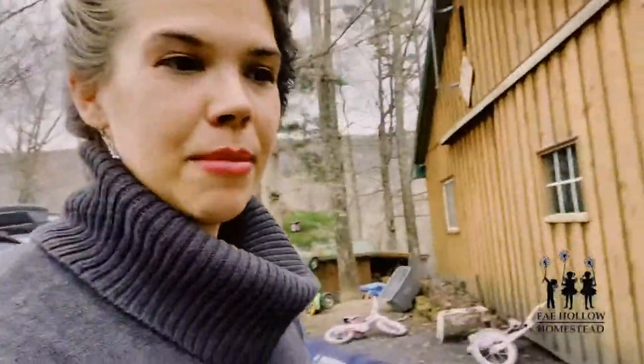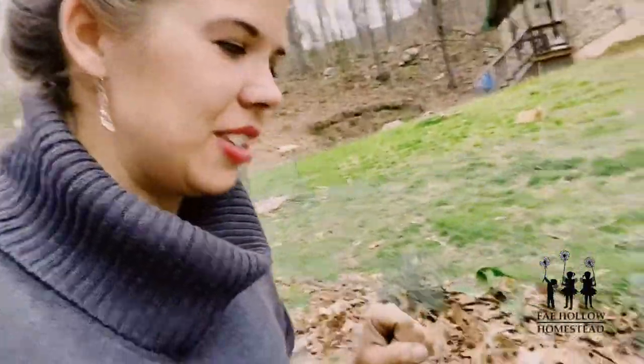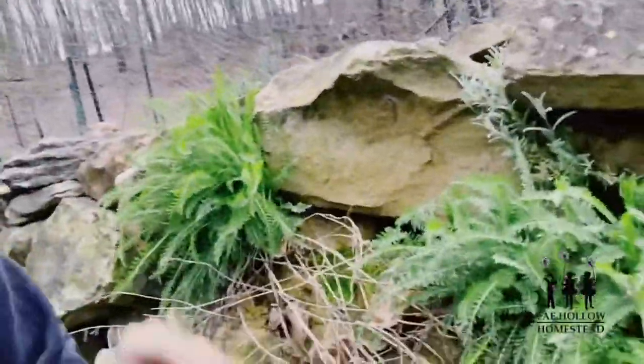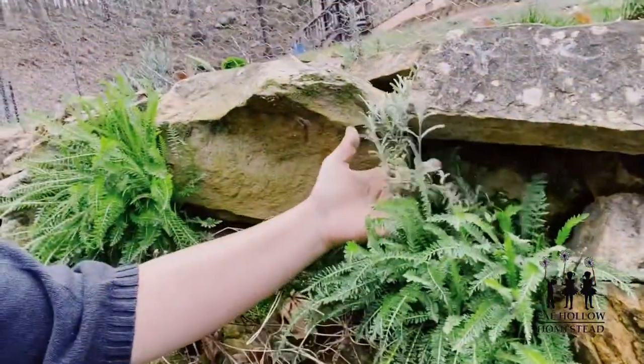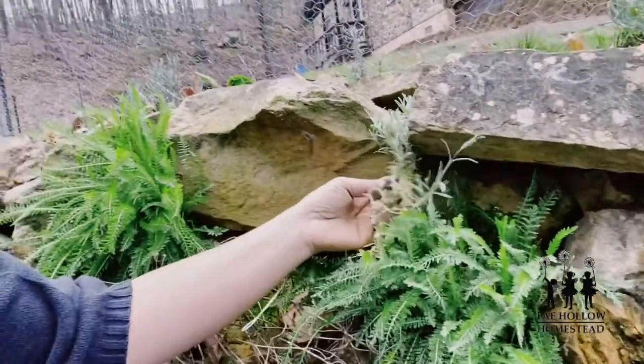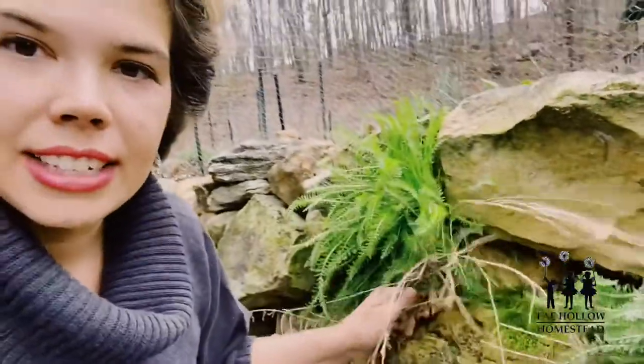Something else I like to do is plant yarrow in my annual beds — it's a great perennial that confuses pests. When it spreads, I take out the extra and just shove it into the rock wall. You can see yarrow coming out of the rock wall here, and I think it looks beautiful. Here's one of my trailing plants from last year — I planted creeping thyme and snow in summer, so I'm not sure which this one is yet, but when it flowers I'll know.